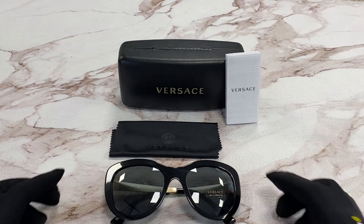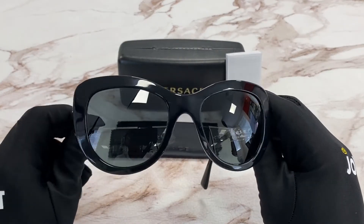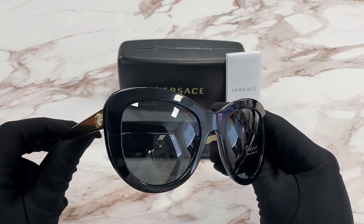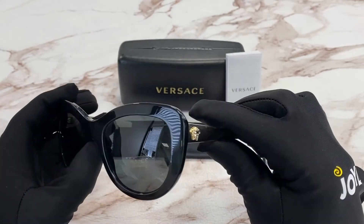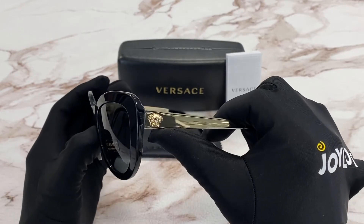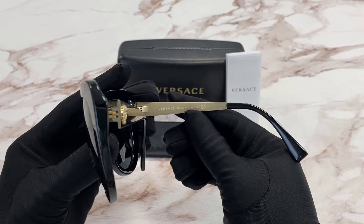The color of the frame is black and gold and it has a cat eye shape. The lenses have a gray color. On the temple you'll see the Medusa logo in gold and it is made in Italy.